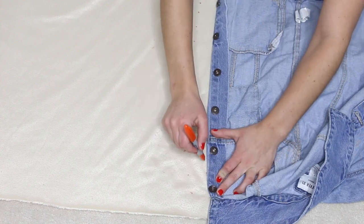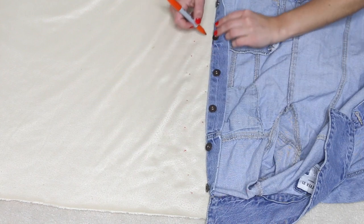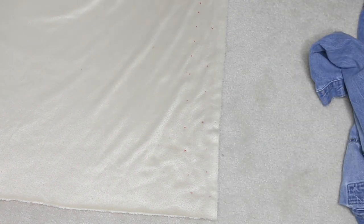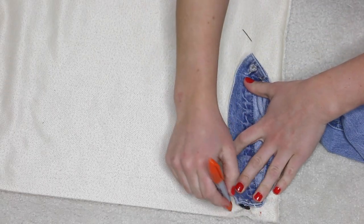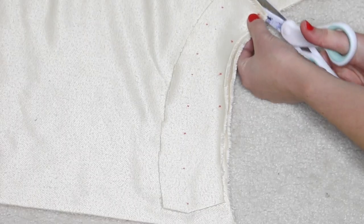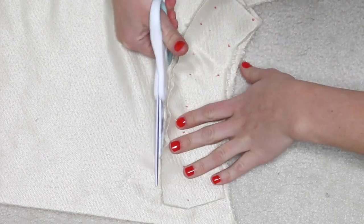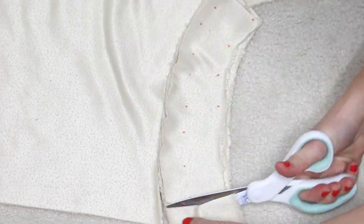Repeat this process for everywhere else you want to put fleece on your jacket. I ended up doing the collar, the left and right sides of the jacket, as well as the inside of the sleeves. One more tip: don't put the Sharpie too close to your jacket when making the dots, as you will end up getting Sharpie on your jacket — which I did — so that's a little lesson you can learn from me.